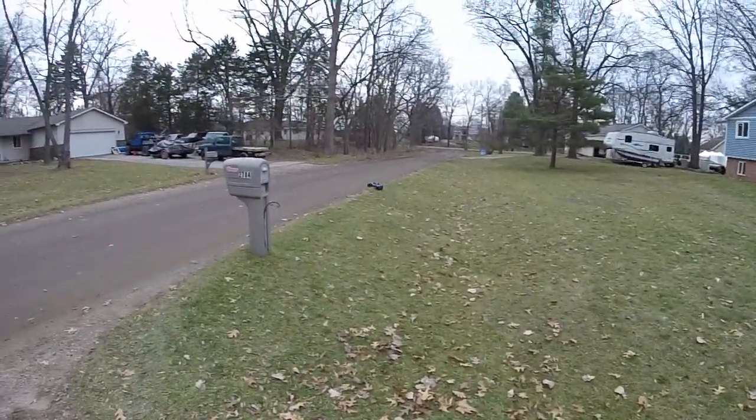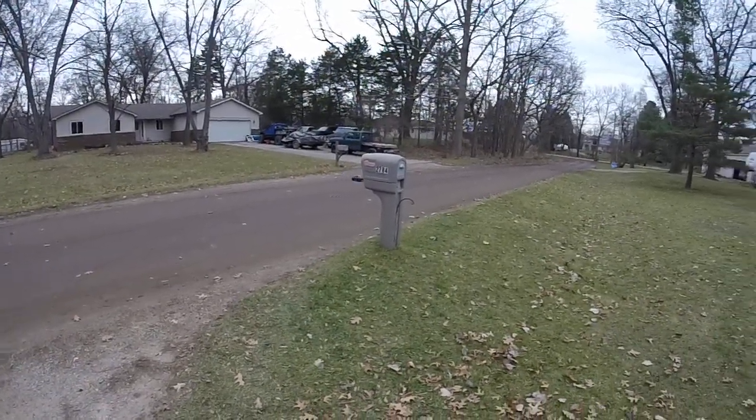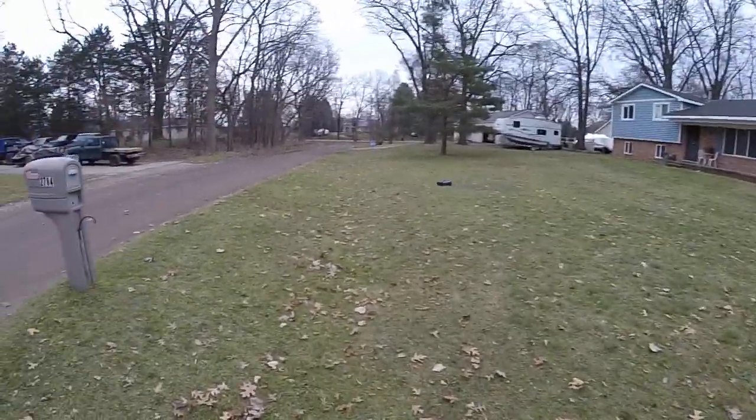It handles the grass pretty good. We didn't get a very good run at it that time.